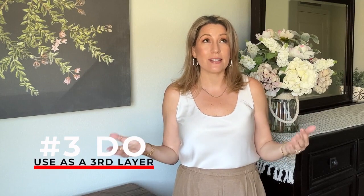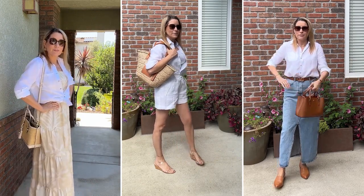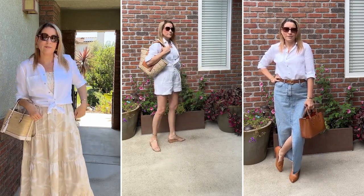Do number three: consider linen as a layering piece. I love a good white crisp button-up as my third layer — over a little dress, over a tank. You can get a cropped version or a tunic version. It adds an extra layer for just a little sun protection, a little wind protection, to cover up any problem areas, or for a more modest look. It is an excellent layering piece.